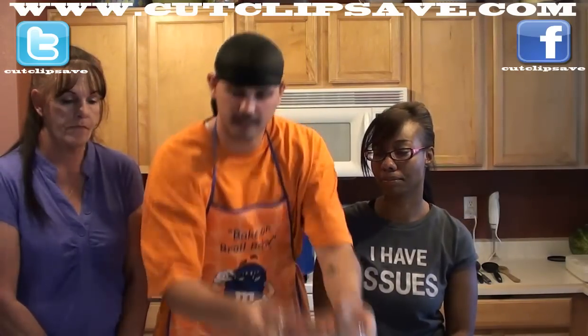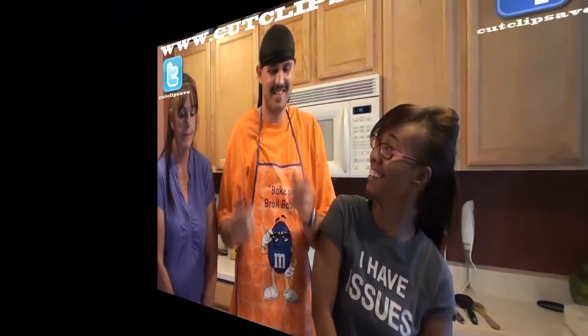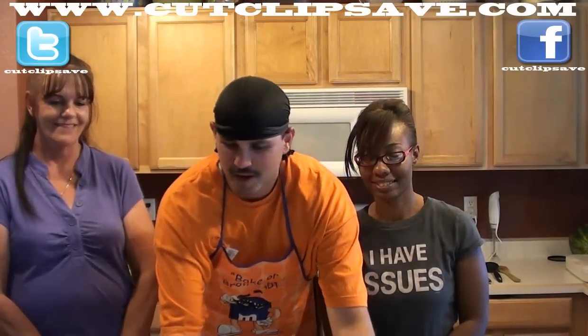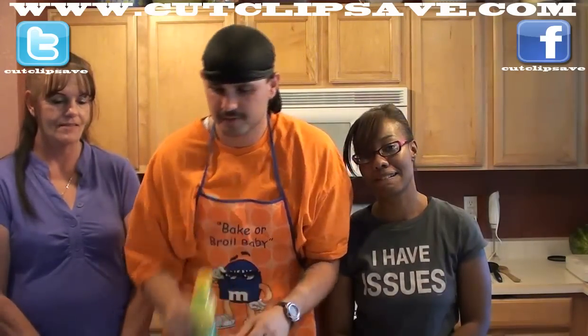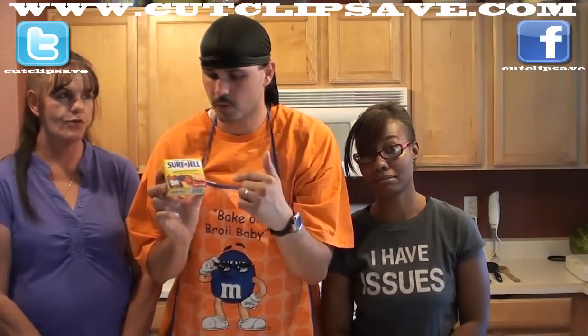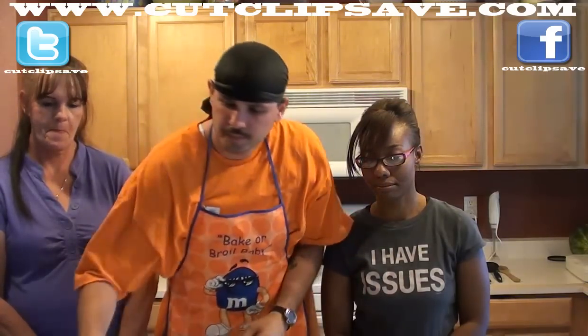So what do we need, Clay? You're gonna need strawberries, which we've got sitting here — today we're gonna be using two pounds. And you'll need lemon juice, two tablespoons. And you'll need Sure Gel, which is pectin — same thing — 49 grams, one package. And sugar.